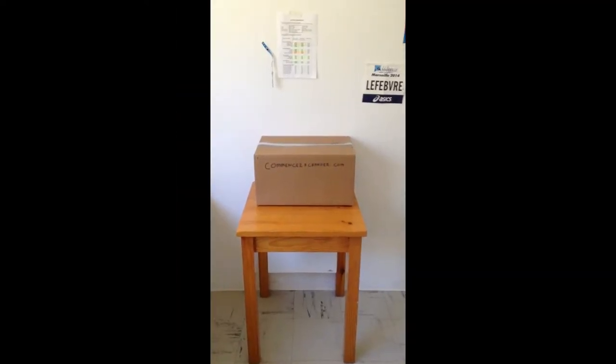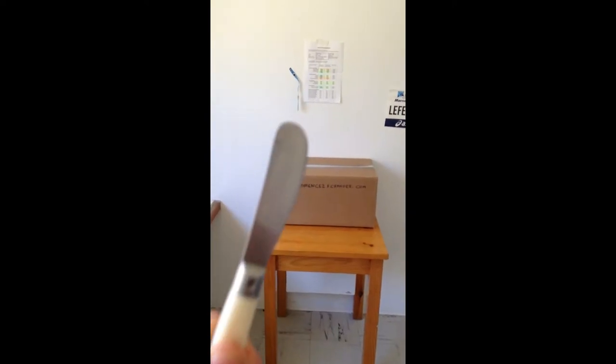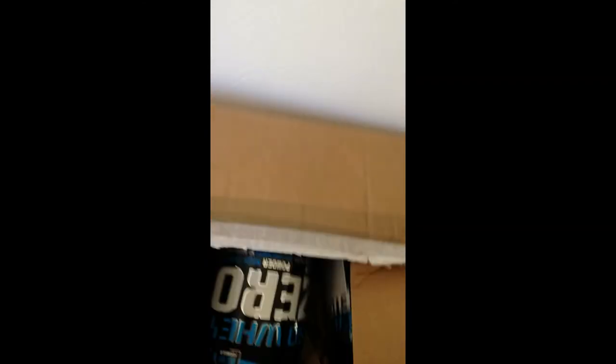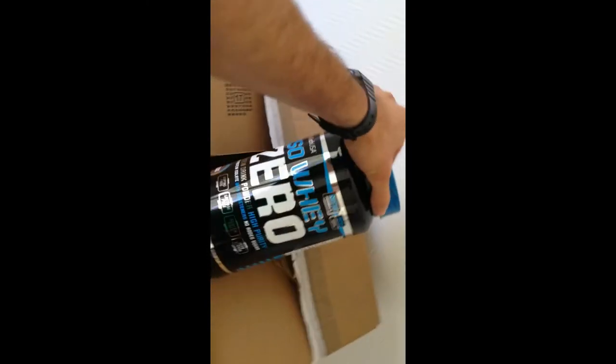Le moment est venu. Comme vous pouvez le voir, j'ai fait ça en délicatesse. Maintenant vous pouvez voir ce qu'il y a dedans. Alors, nous avons dans un premier temps de la whey.